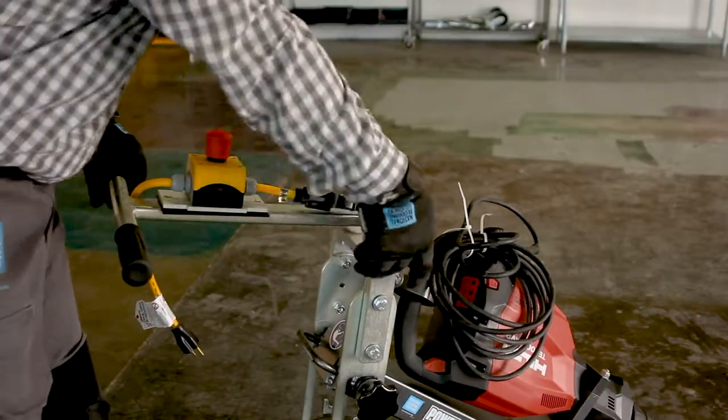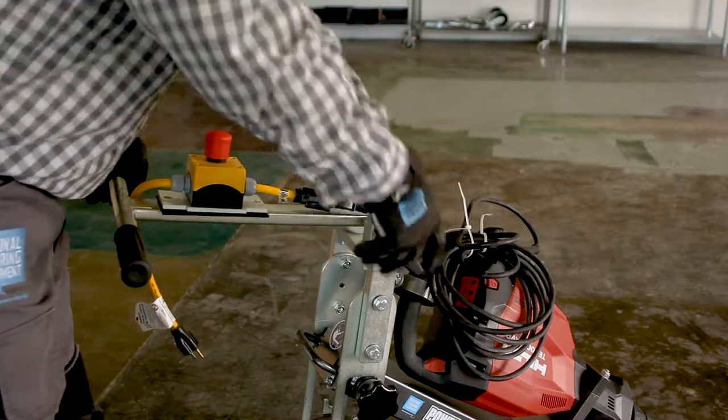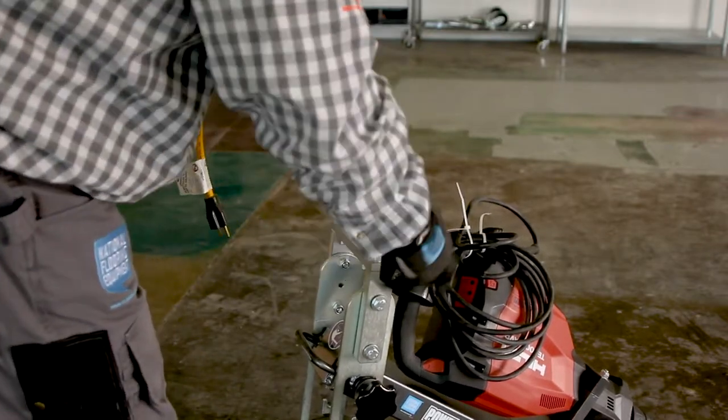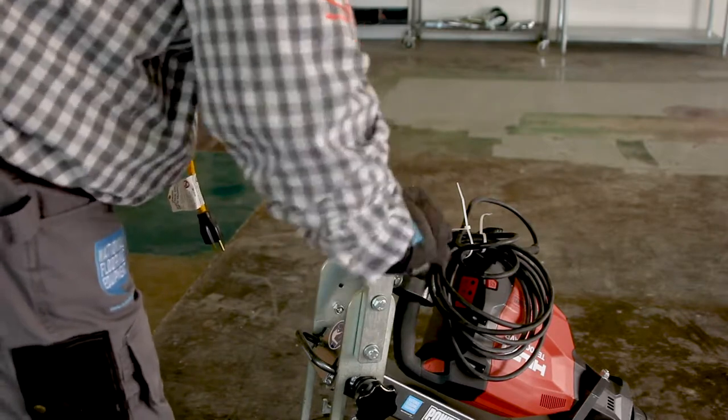The handle is adjusted by loosening the adjustment knobs on the right side of the machine, positioning the handle comfortably, and re-tightening the adjustment knobs.